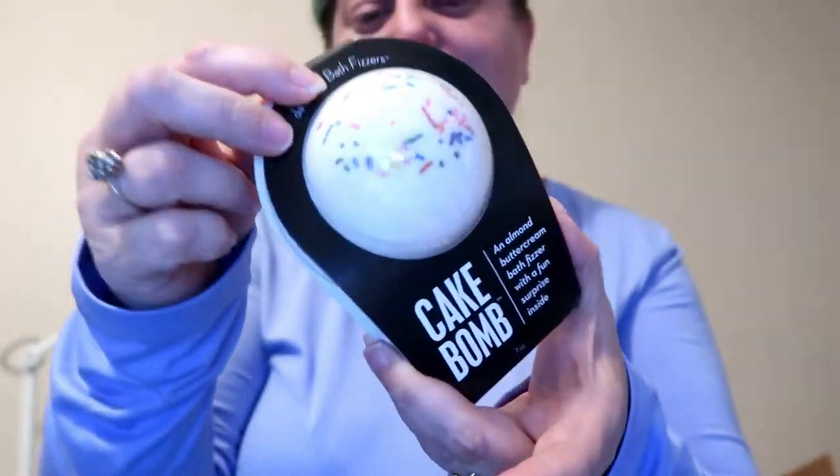And I have today's gift. I'm pretty sure I know what today's gift is, just by the shape of it. And it is a bath bomb — this is a cake bomb, an almond buttercream bath fizzer with a fun surprise inside. And it's got sprinkles too. I'm very much enjoying my Advent Christmas, this is fun.